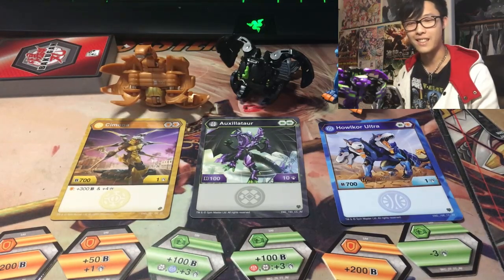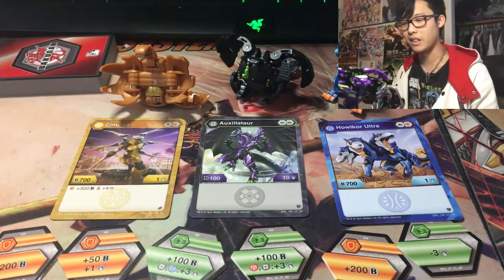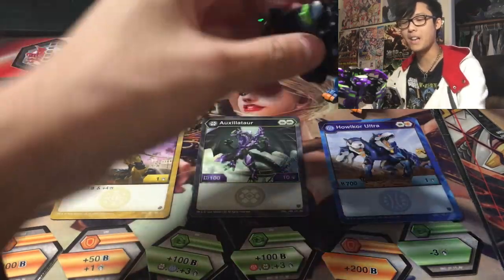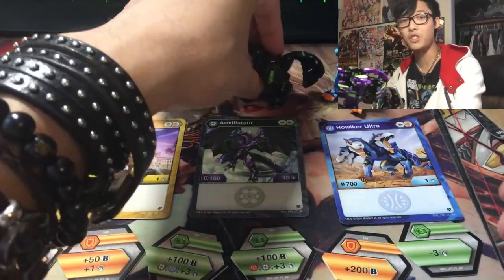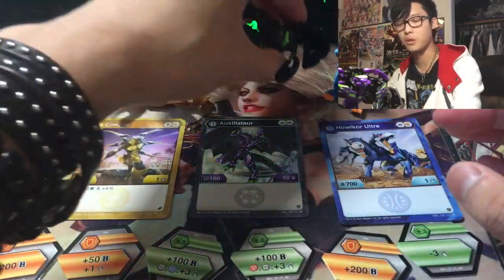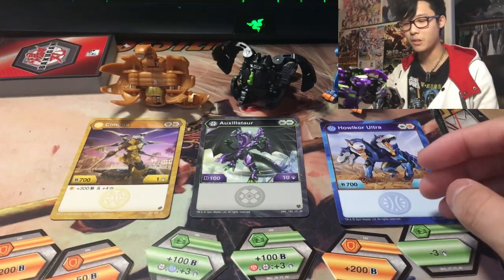Auxilator has 100 B-Power and 10 damage and brings two Green Fists, which are probably not the best cores in the game. But who cares, because he's such a cool design. The only manual part is his horn, and unless you have really good fingernails — which I don't — you'll have a hard time opening it. But regardless, he looks good either way.